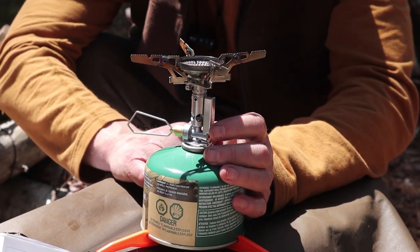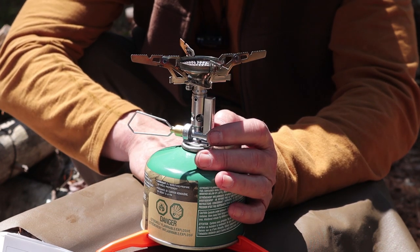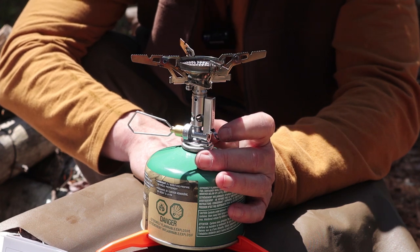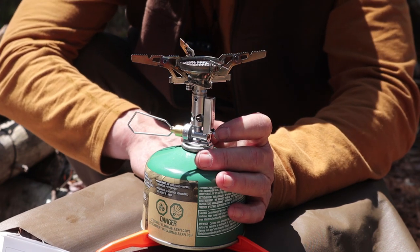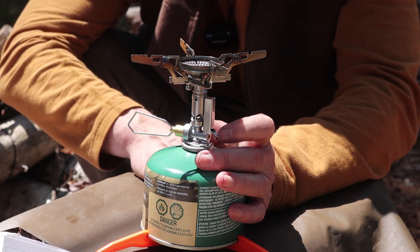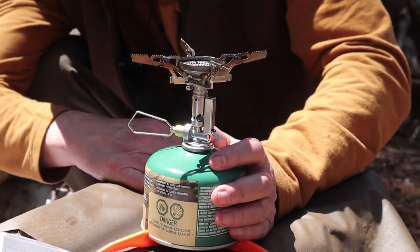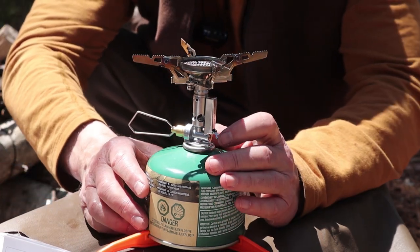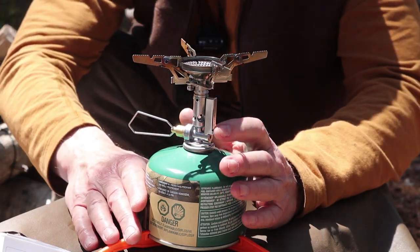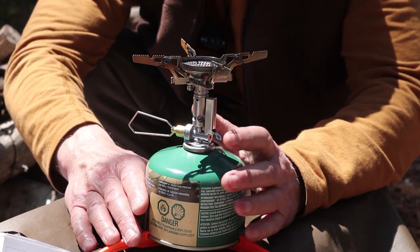In addition to the physical specifications, the stove is rated at a 3.3 kilowatt output, which is 11,260 BTUs. It has a gas consumption of 180 grams per hour, which means I should get about three hours out of this canister — though I would think that's at its lowest rate. Let me give you a couple of my observations and tests, and then we'll get it set up so I can cook my lunch.